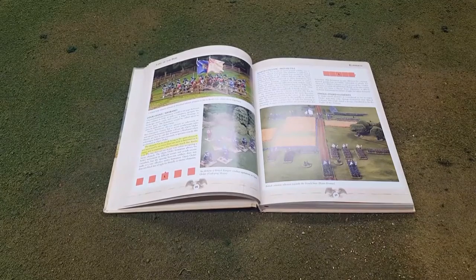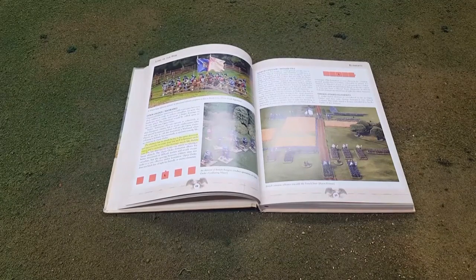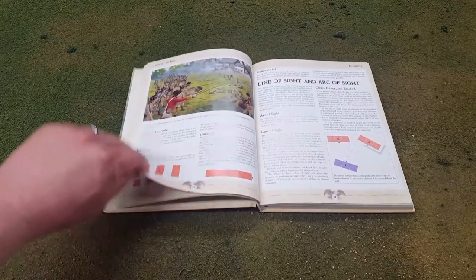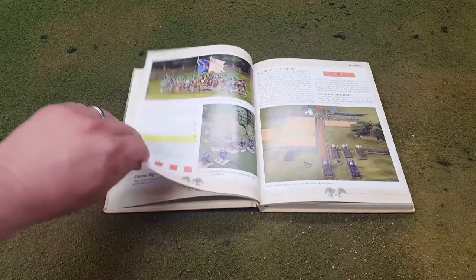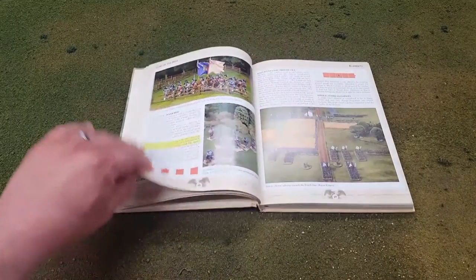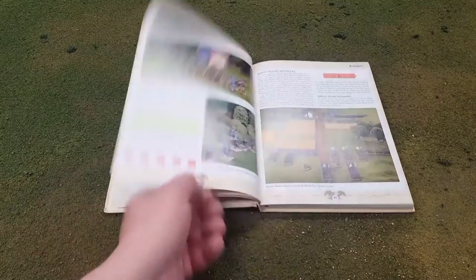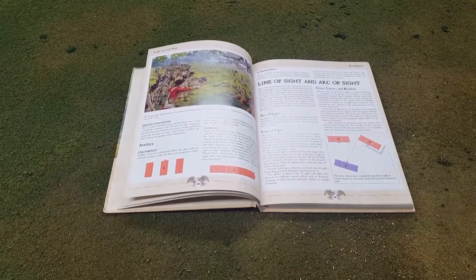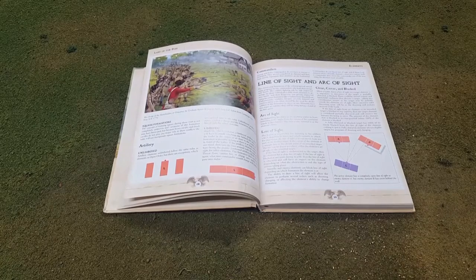Black Powder is more focused on formations. This game is not focused on formations. It's got maybe five, and one of them is artillery limbered or unlimbered. They consider open order and warband the same thing. Then there's march column, Indian file, battle line, open order, single stand elements, and limbered and unlimbered artillery — pretty simple. If anybody's opened a Black Powder book, they have several formations. This game is not so focused on that, and movement is pretty easy.